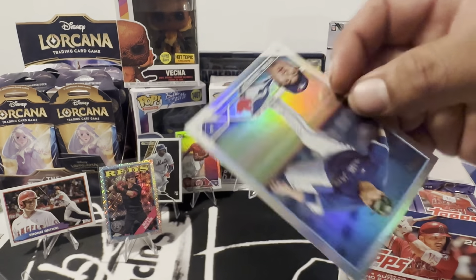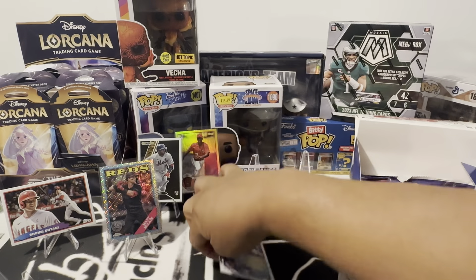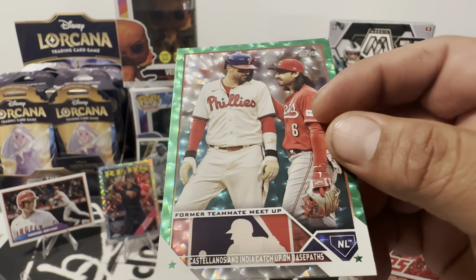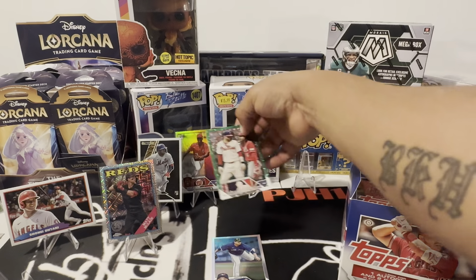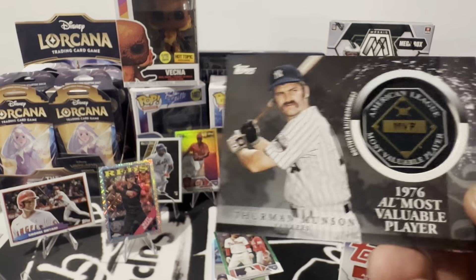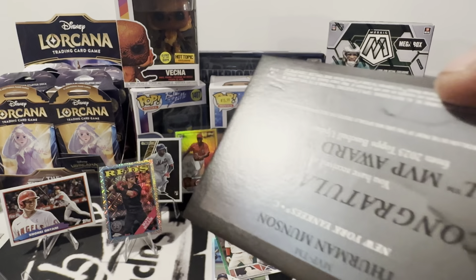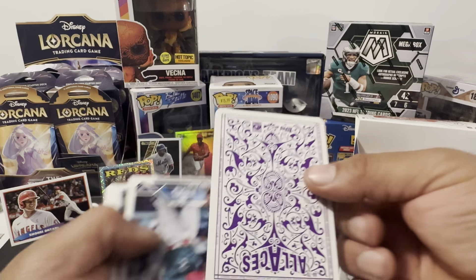First we have a foil of Jinru, then we have a green of Castellanos and Jonathan India numbered to 499. Then — oh yeah, you know who that is — Thurman Munson MVP manufactured relic, but things took a beating, look at that. All Aces is back!